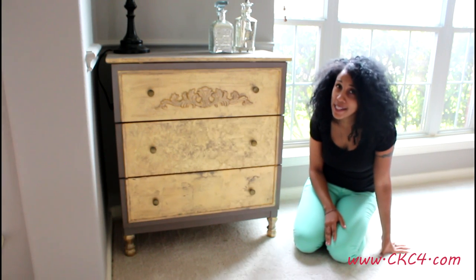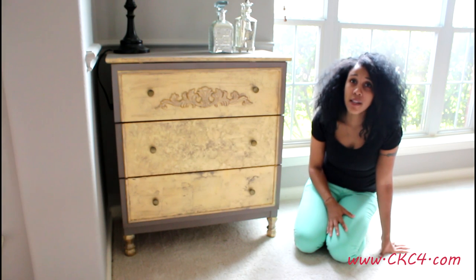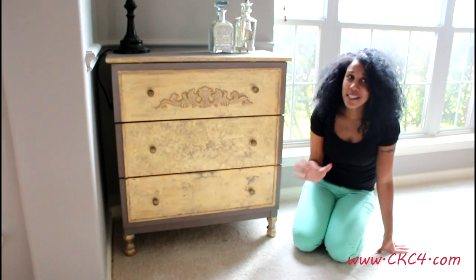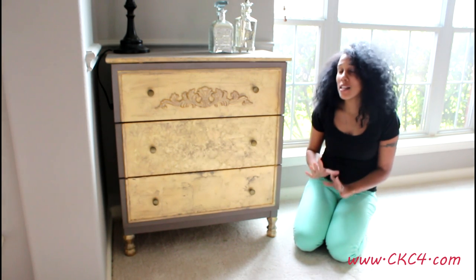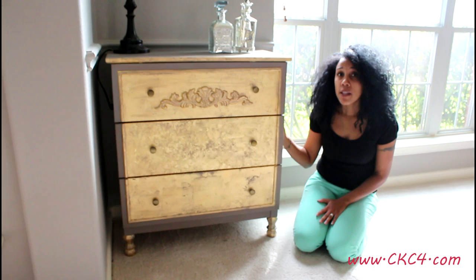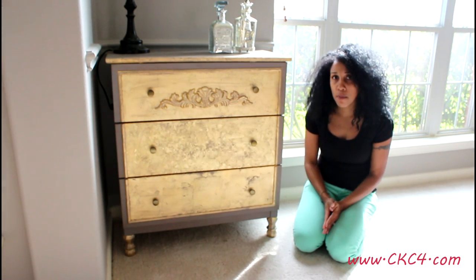Hey guys, this is Angela from CKC4 and today is going to be an IKEA hack. I love IKEA hacks — I like to watch videos about them, I like to look at them on Pinterest. I just think people are so creative and I decided to do my own spin on the IKEA Tarva. Let me insert a picture real quick so you can see what this would have looked like before.